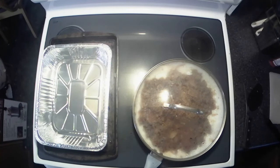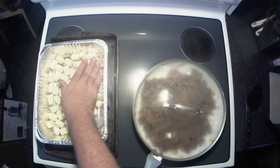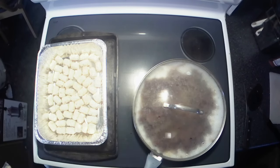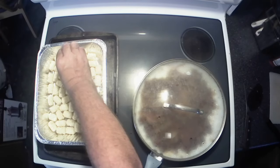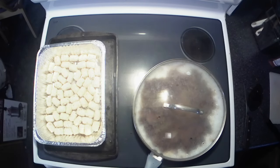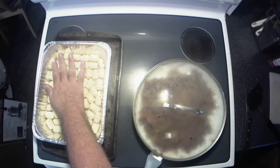Now for the next part of the recipe, get yourself a baking dish — I'm using a foil one. We're going to line the bottom with tater tots, just a single layer. Kind of get them packed down in there, laying flat. Don't want any voids. If you want to take the time to line them all up neatly, you're more than welcome to, but I'm just going to wiggle them in, fill any holes, and we're good to go.